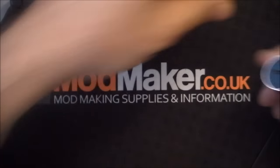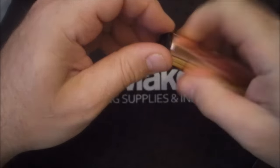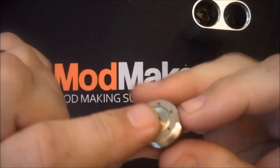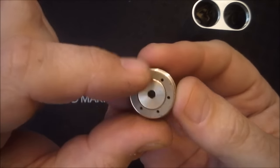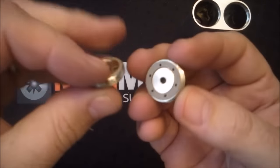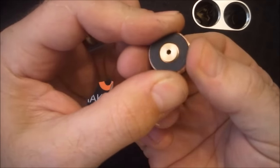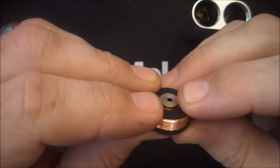Let's take our Noisy Cricket - I've taken the 510 and the switch off this one. One of the things I don't like about the Noisy Cricket is it's so close to that insulator; if that was to fall off or wear down then it would be firing all the time. The upgrade kit has a bigger gap between the insulator and the negative connection of your switch.